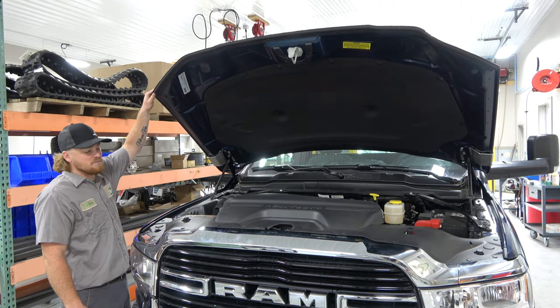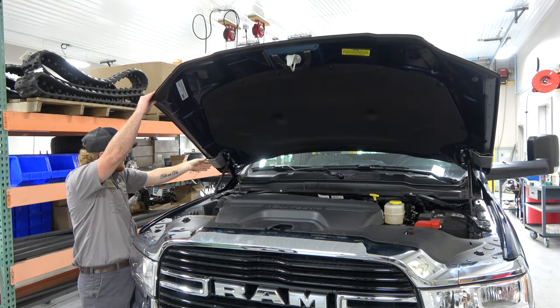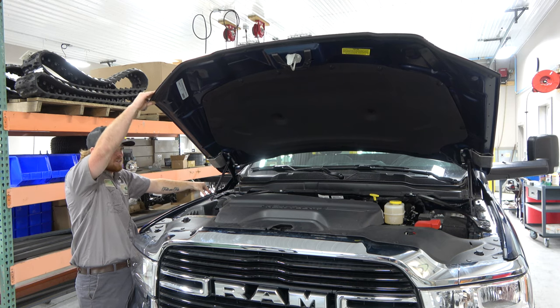Now we're going to close our hood very slowly. You want to watch this bracket and make sure it's not coming down on top of your fender and scratching the paint.